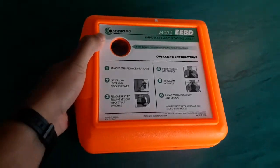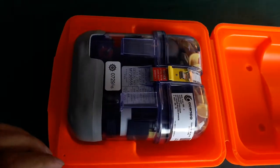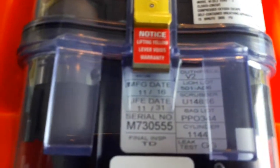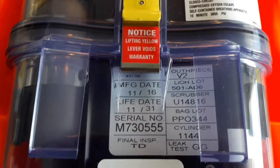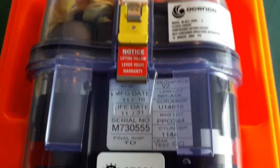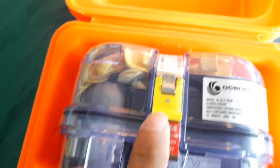Now we want to open it up. Have a look at the manufacture date and the expiry date — expiry is 2031, so we are well within range. Look at the yellow straps again; looks good, meaning it is properly intact.